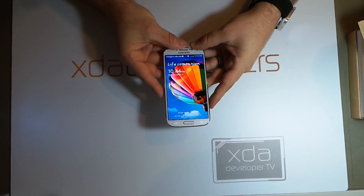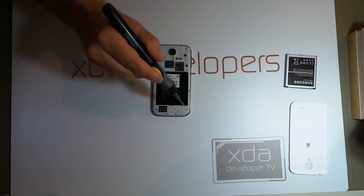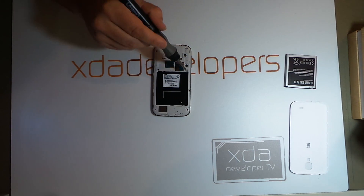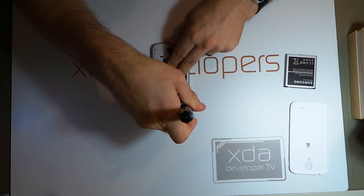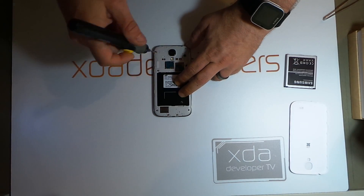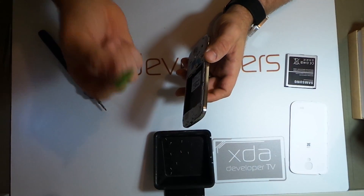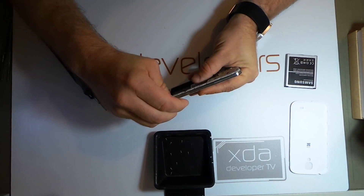So let's turn this thing right back off. We're going to start by removing 1, 2, 3, 4, 5, 6, 7, 8, 9 screws. Now we'll use a guitar pick to separate the front from the back.